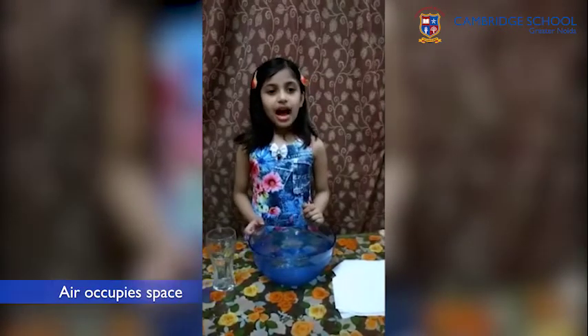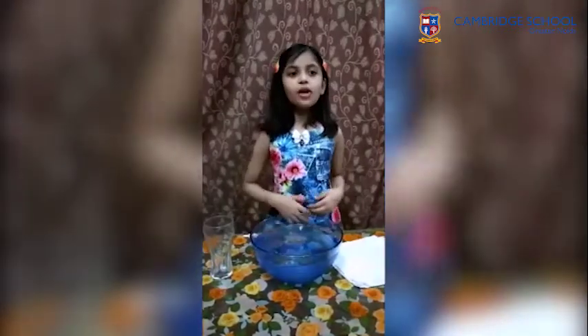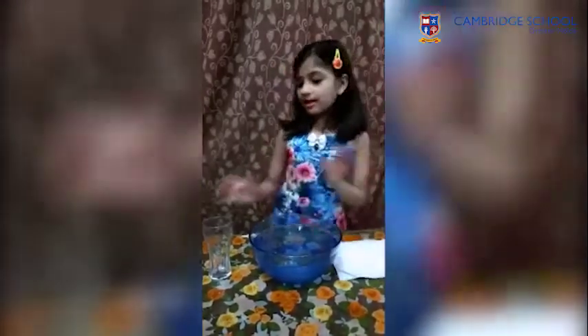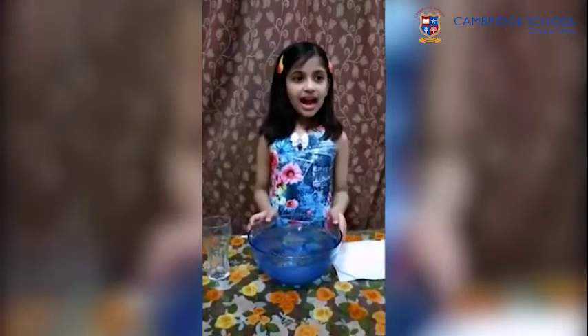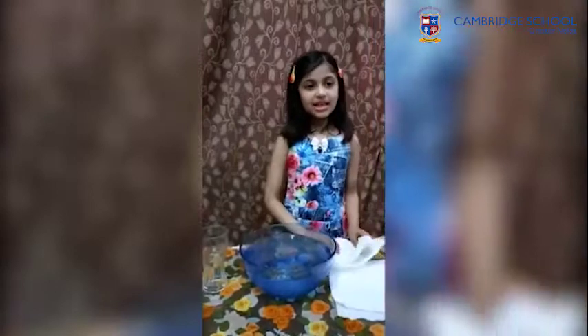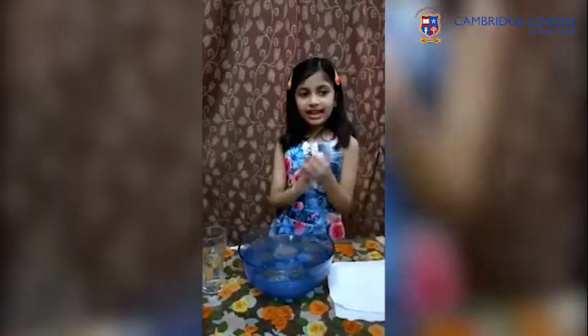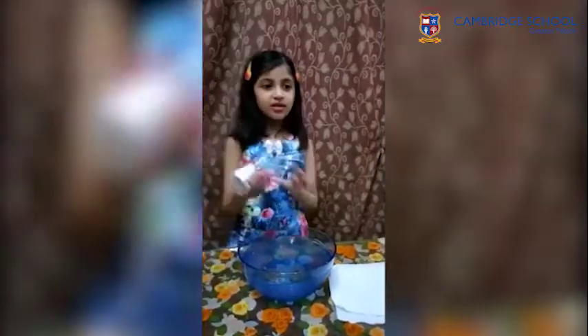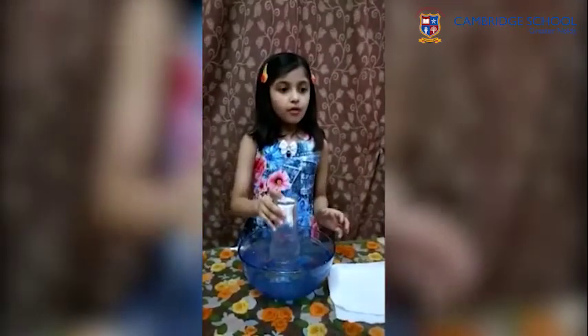I am Agri Parashir. I study in class 2nd. Today I am going to perform an experiment showing that air occupies space. Things required for my experiment: tissue paper, a glass, and a container full of water. Take a tissue paper, crumple it and put it in the glass. Place the glass upside down and put it into the water.